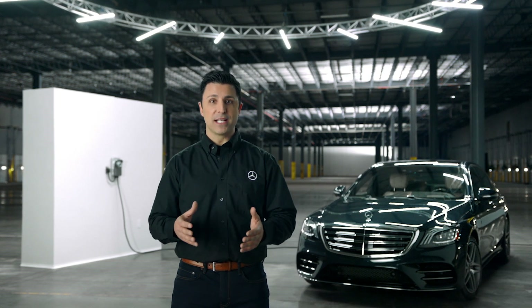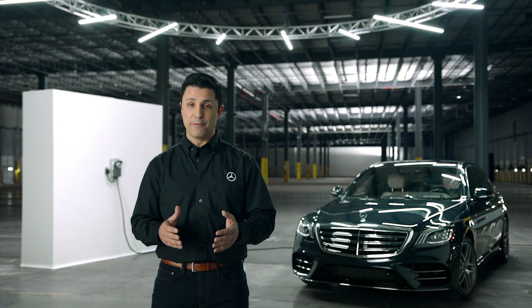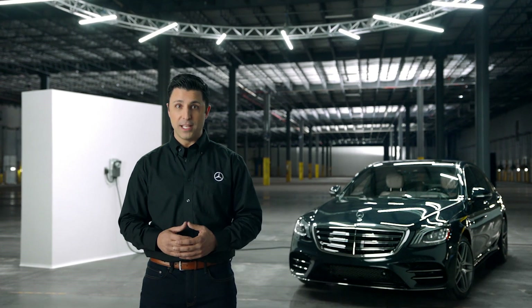Your plug-in hybrid brings the best of gas and electric vehicles together while offering the luxury and efficiency you expect from Mercedes-Benz.